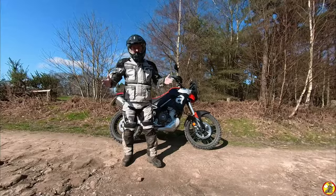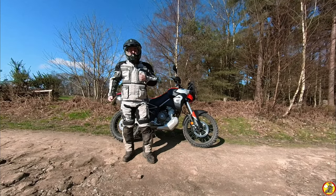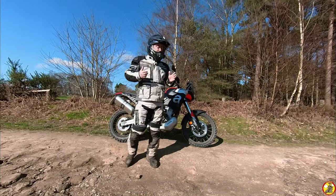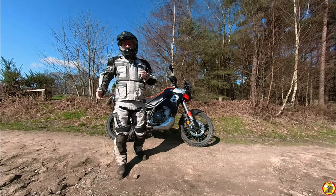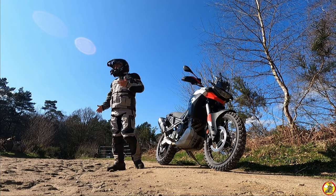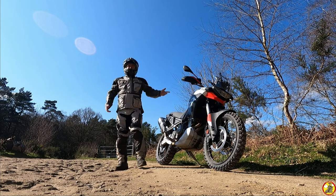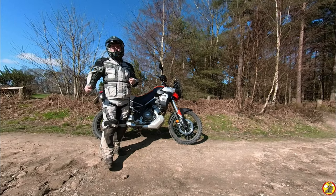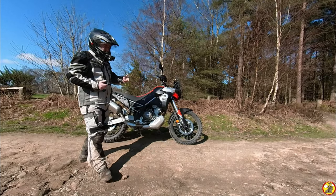So you've seen what the bike was like out on a green lane — it's pretty damn competent, far more competent than I am at the moment on a larger bike. I'm used to a Beta 390 enduro bike, and yes this one's a little bit heavier than that, but it's an awful lot lighter than the Moto Guzzi V85 which I got this to replace.